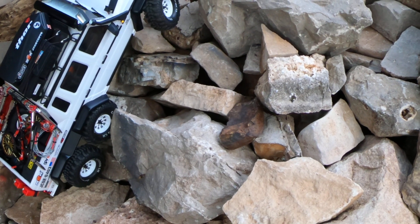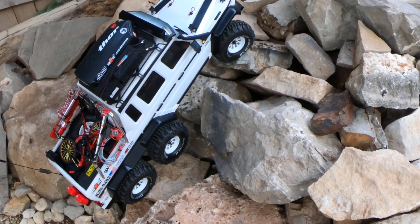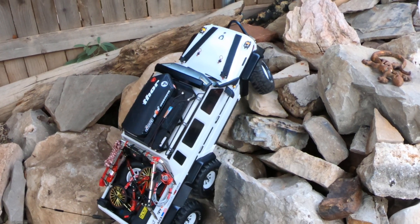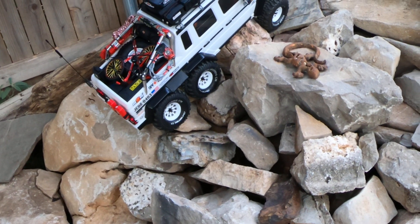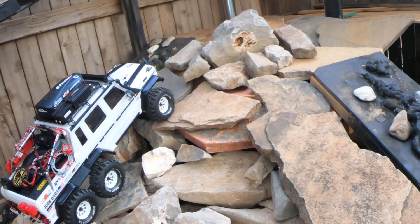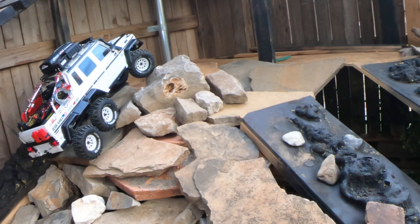Whoa — getting hung up on that, but god this thing's huge out here. You don't really realize how big this TRX is. Holy shit, dude — this thing is a beast! Look at that. It just walks right up like it ain't nothing. It's been giving my other 1/10 scale stuff a heart attack.